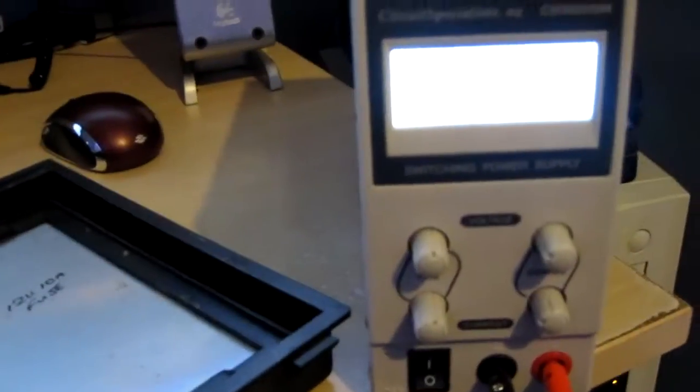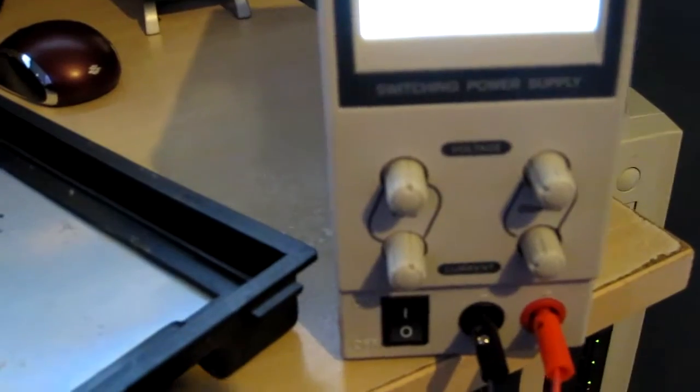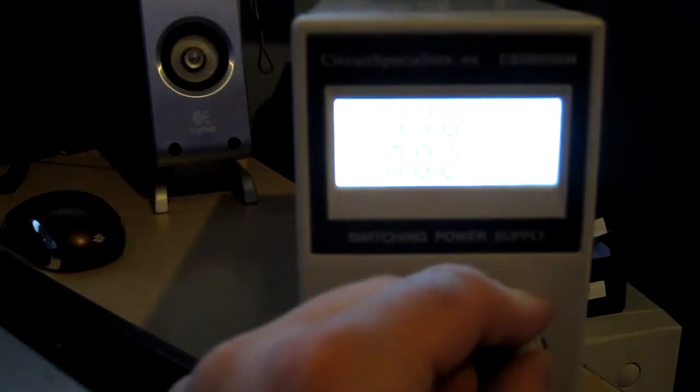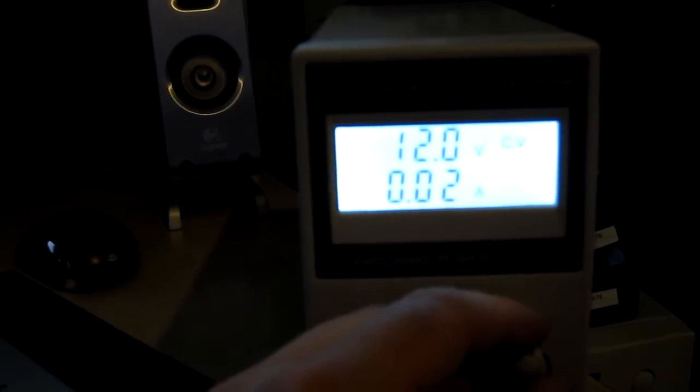So if we power this up — that does not pick up on there. Well, that's actually saying 5 volts and 0.01 amps, so let's crank it up a touch. We've got it — set to 12 volts and it's drawing 20 milliamps, so it's probably not shorted.